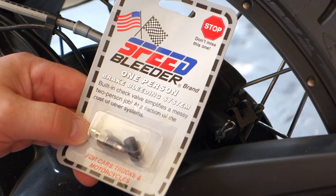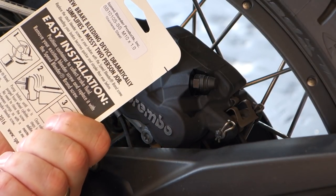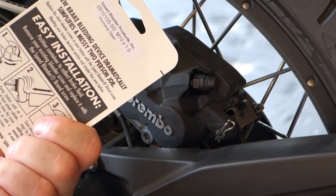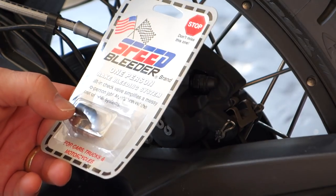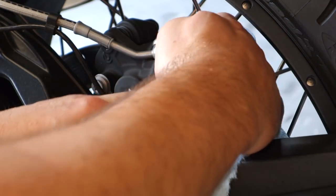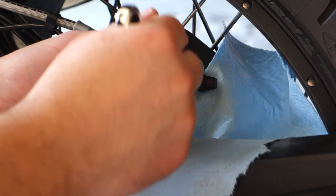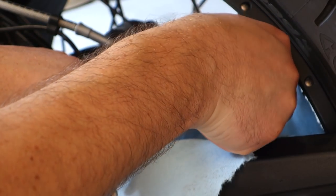Now I'm putting on the rear speed bleeder for the rear brake. I'll put more information in the description for which speed bleeders I used on this 2016 R1200 GS Adventure. There are two versions — the standard metal version and the stainless steel version, which is what I went with. These come off pretty easily since the bike is brand new — it shouldn't take much time to do each year.